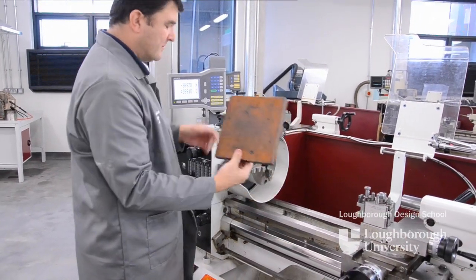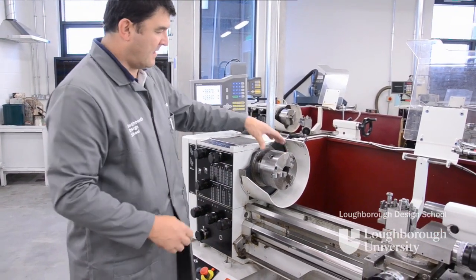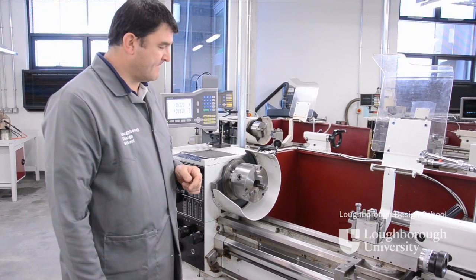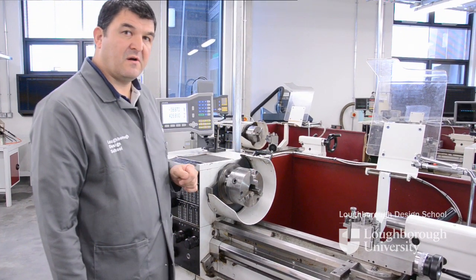Remove our bed guard. We now have a three-jaw chuck ready to be used. And that's how we change the chuck on the centre lathe.